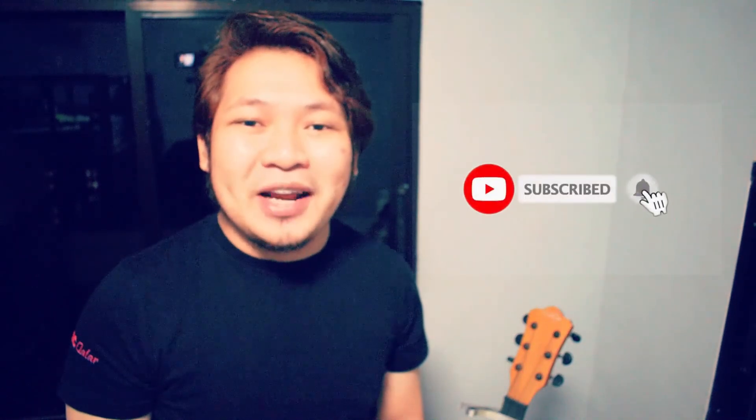Hey there, hope you liked the video! If you really liked the video, please click the like button and subscribe. If I forgot something, please tell me and let me know in the comment section down below. Thank you!